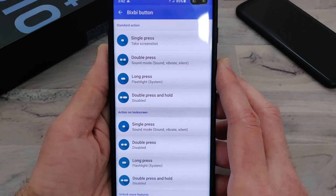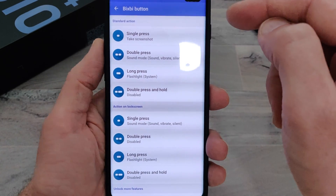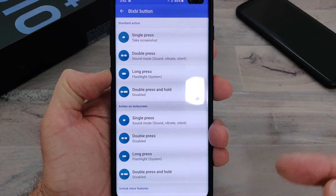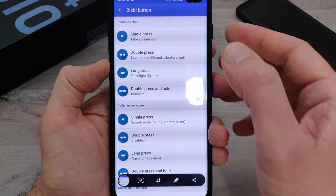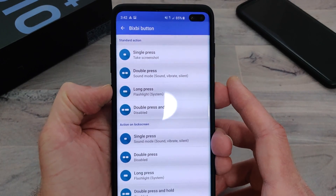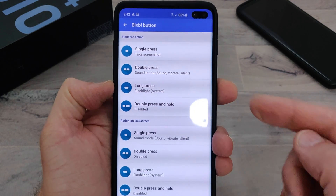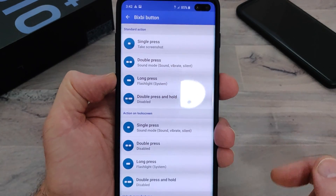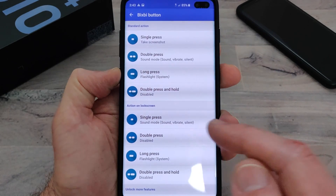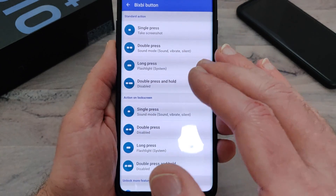It opens up a whole other world. You have single press, double press, long press, and double press and hold. For the single press, I have it set to take a screenshot — I'll hit the Bixby button and it takes a screenshot. The double press is my sound mode, so if you watch up here, I'll double press that and it changes my sound mode — much quicker than having to go to the pull-down and hitting a button. Long press is the flashlight. And the double press and hold I don't have set for anything. That's just for when you're in the phone.